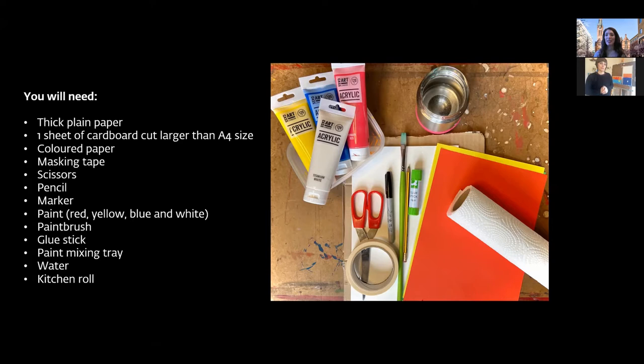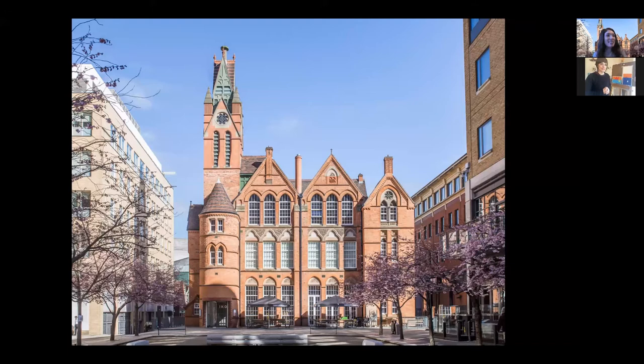Everything being made today is inspired by artworks currently in the gallery. Icon Gallery is a contemporary art gallery based in Brindley Place in Birmingham city centre, with a beautiful building. The current exhibition is called 'Faster Than Ever,' put together quickly due to the current situation — usually exhibitions change every three months, but plans had to change.